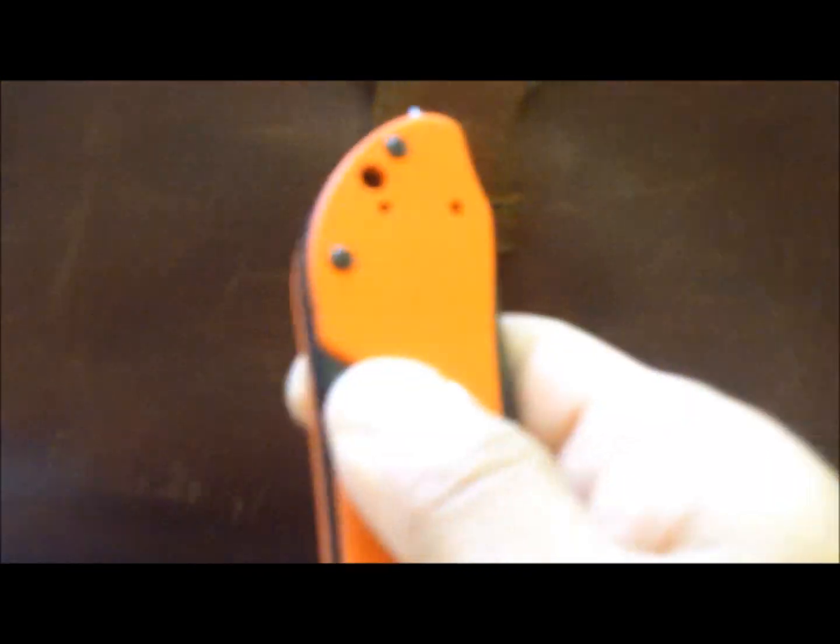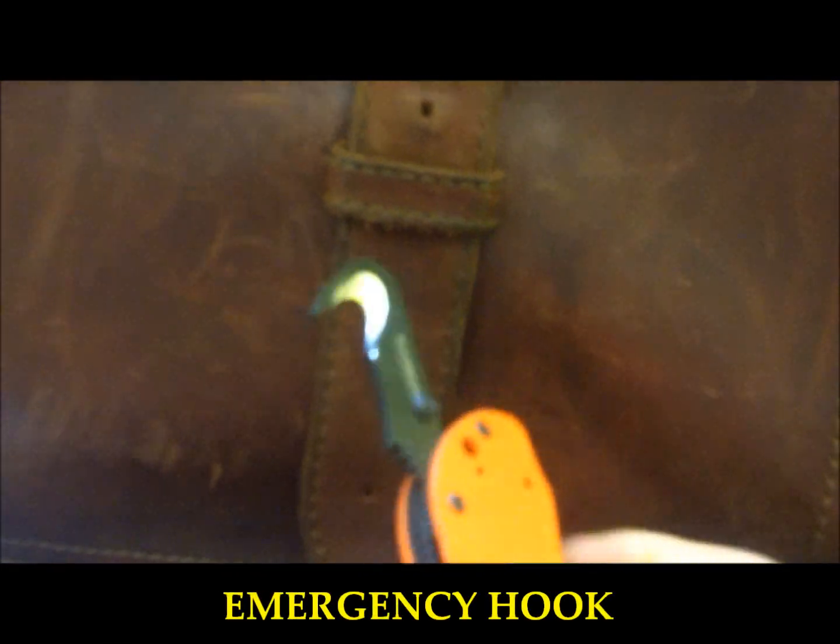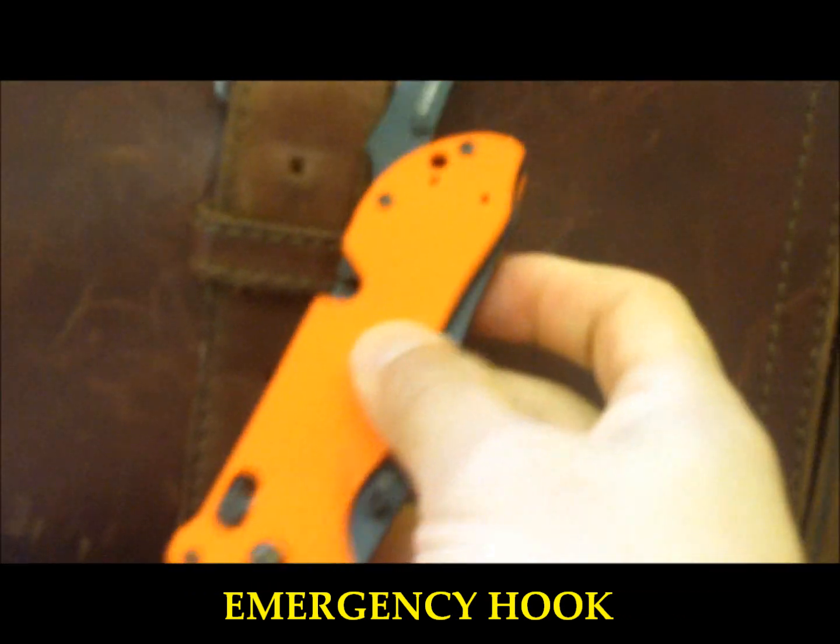If you're a little nervous using that as the seat belt cutter, it does come with an emergency hook right there — one-handed operation. When you get behind a belt, it's going to lock and pull and tear rope, but it's also easy to close.